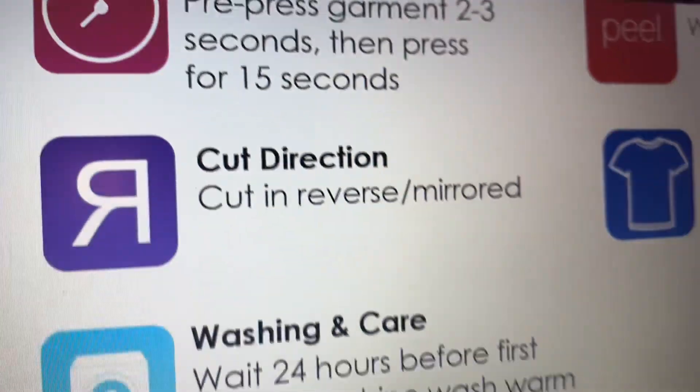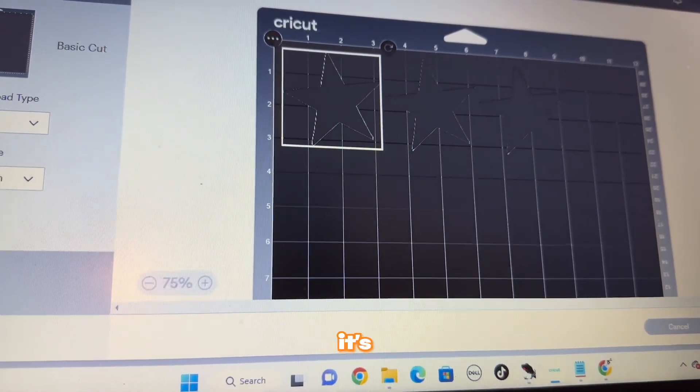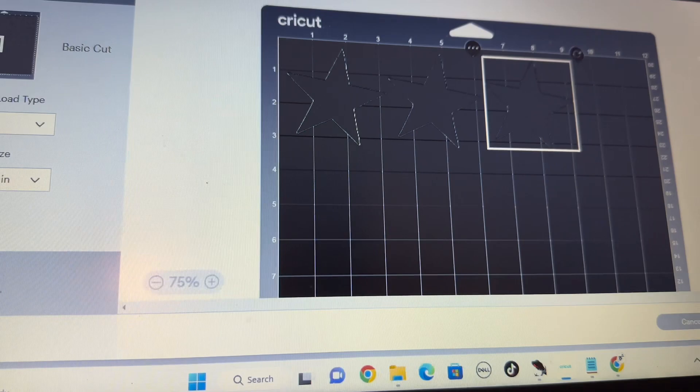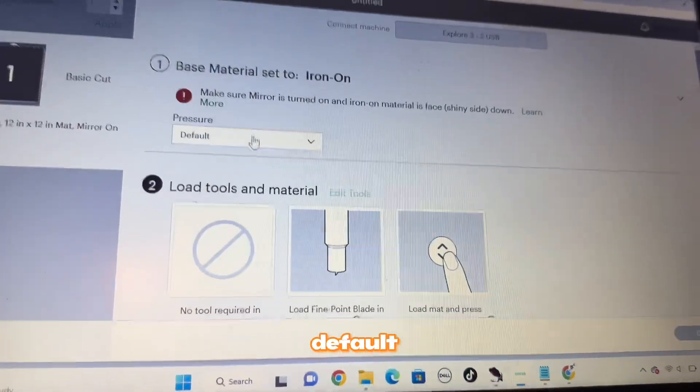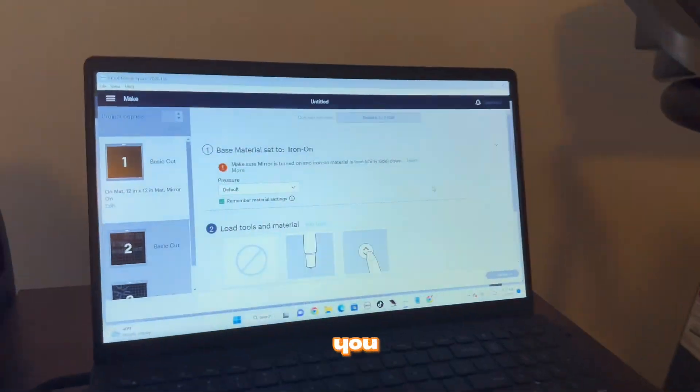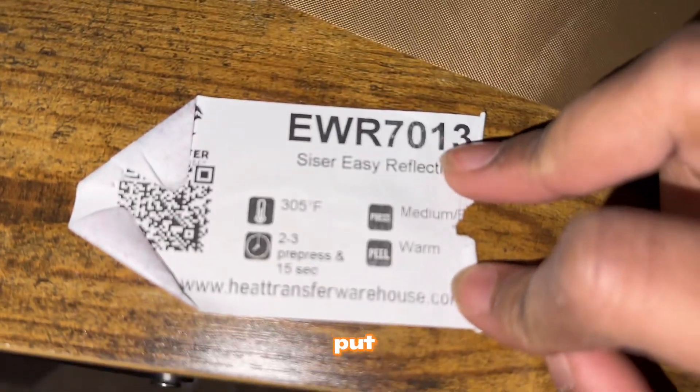After looking at their application instructions for reflective vinyl and the comments, I finally found it — the purple one, mirrored. All I did was click on it and go to Cricut — yep, it's mirrored. For those of you who don't know, you have to put the darker side up. As you can see, one side is lighter — and then I'm going to cut it.